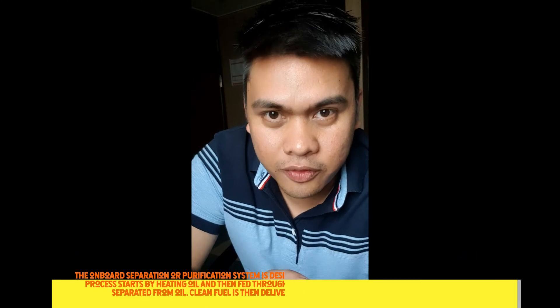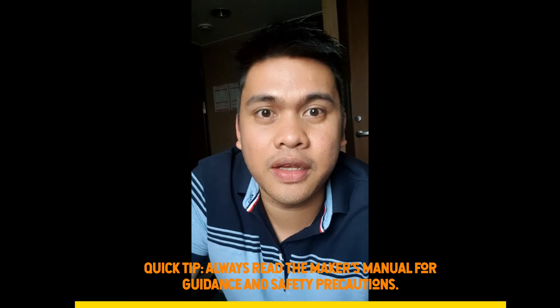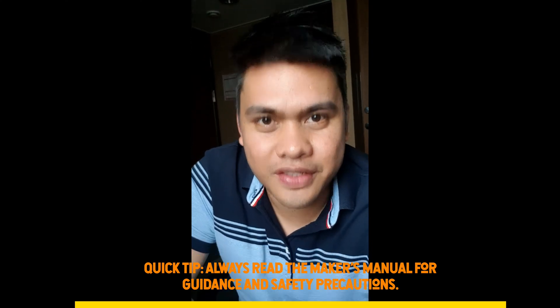Also, before doing anything — especially startup procedures — make sure that you are familiar with the machinery by reading the manual, just to avoid any safety issues. So let's go and take notes and see you at the end of the session.